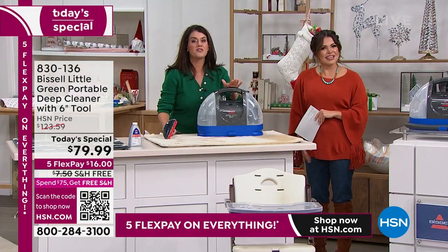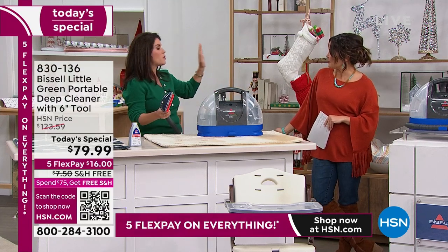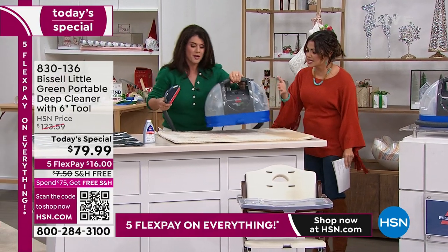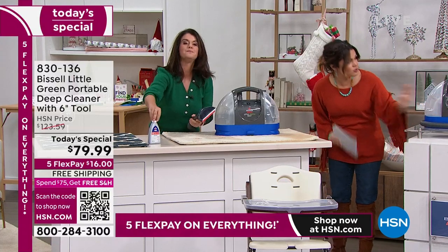Yesterday before we started, we thought this was going to be $99. This is a great Black Friday deal because it is really easy to use. And by the way, you do receive the cleaning solution with it too — just warm tap water and a teeny bit of formula. This is the easiest.